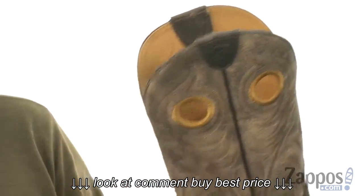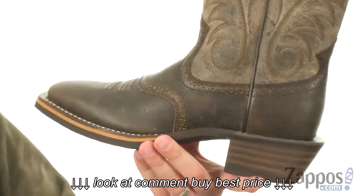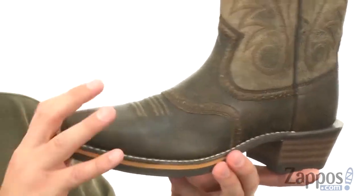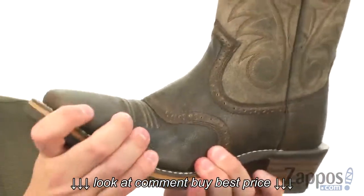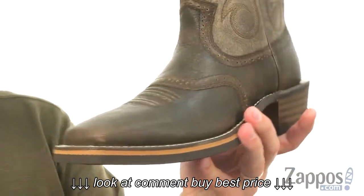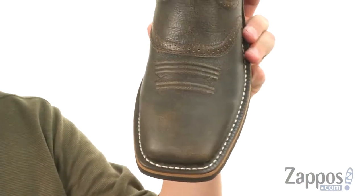With your pull loops on top to get them on and off quick and easy. A Goodyear Welt construction around the bottom holding the top and bottom together, which is great to give you amazing flexibility right away and a long-lasting use.